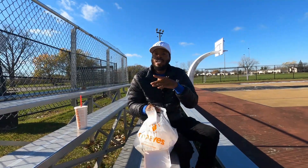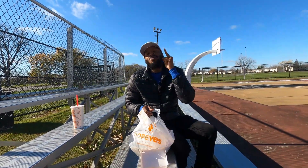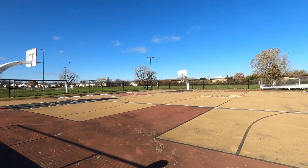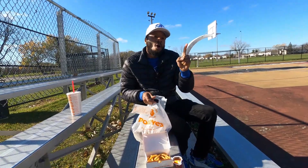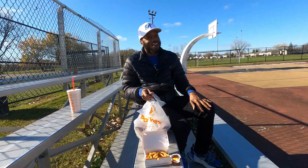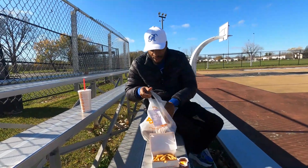Fun fact before we get into this sandwich — check out that basketball court. Does it look a little bit familiar? This basketball court was on NBA Streets Volume 3. It looked way better in the game, but this basketball court is definitely on there — North Chicago, Illinois. Just so you guys know.